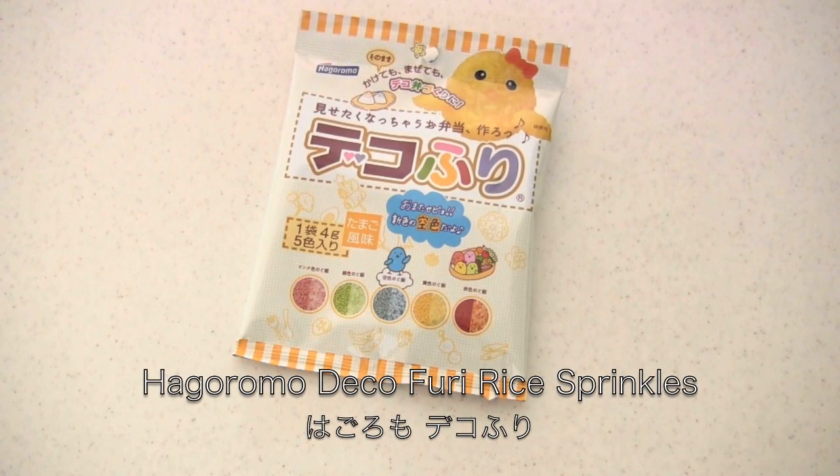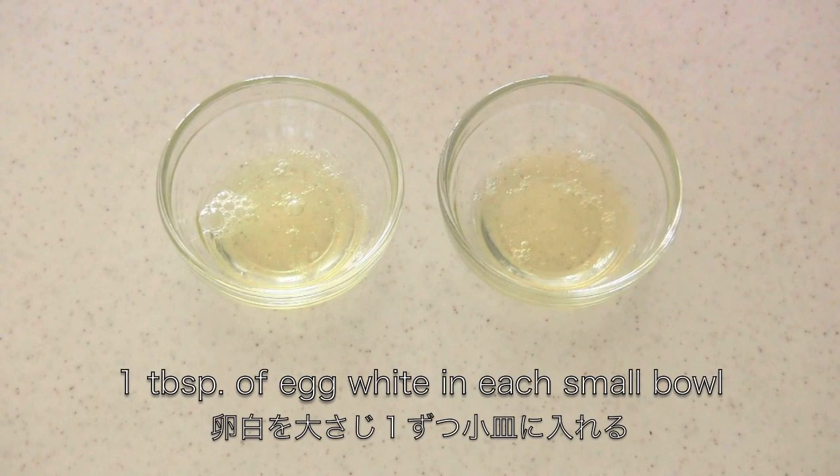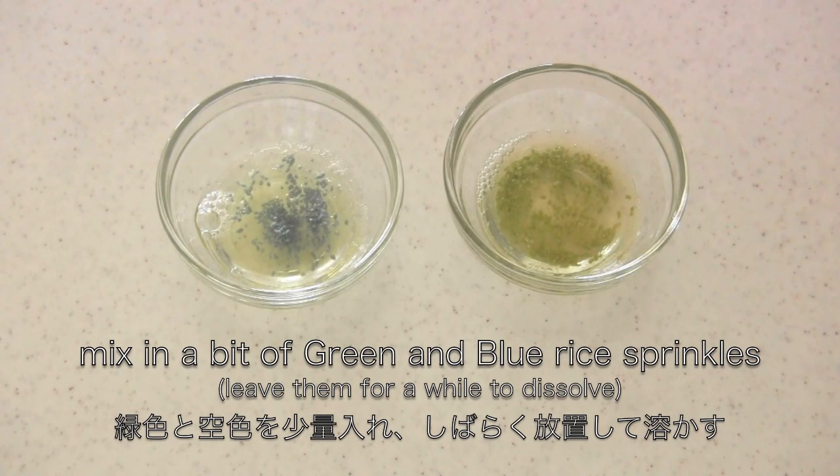I'm going to use green and blue rice sprinkles from this package. Put one tablespoon of egg white in each bowl, then mix in a bit of green and blue rice sprinkles. Leave for a while to dissolve and mix well.